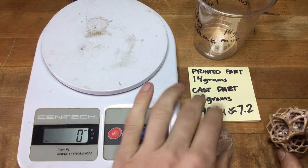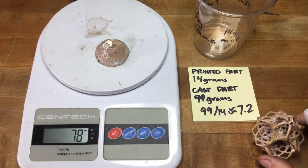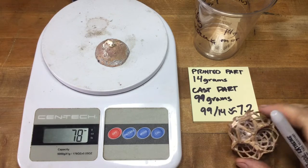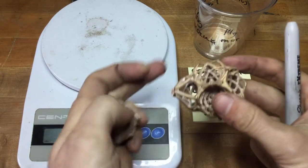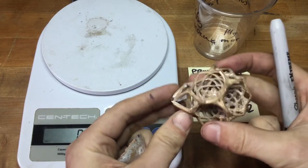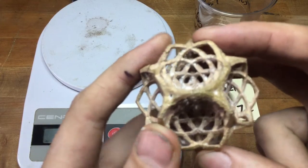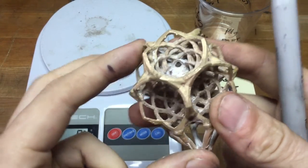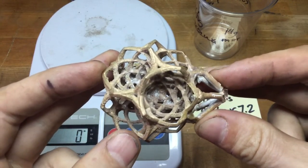We had approximately 76 to 78 grams of button, and that was the head pressure that allowed the rest of the details to fill. Without that back pressure to draw from, you may not get full resolution in the subtle details of the printed part. Before you weigh it, make sure to clean off as much plaster as possible and that the metal itself is dry.